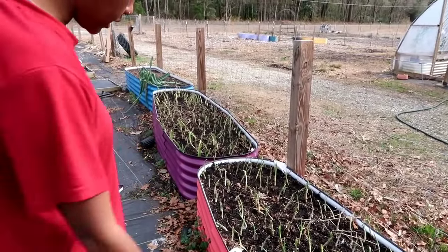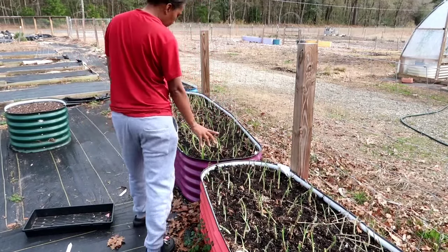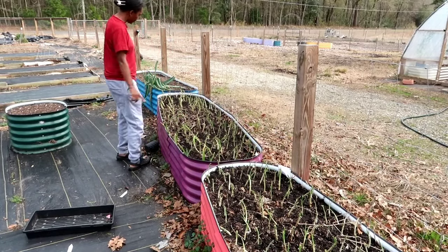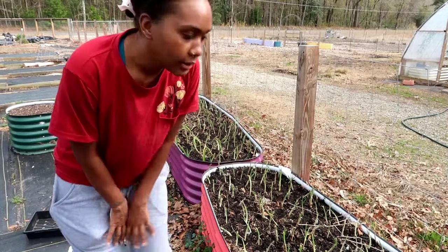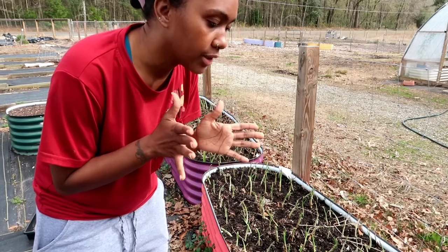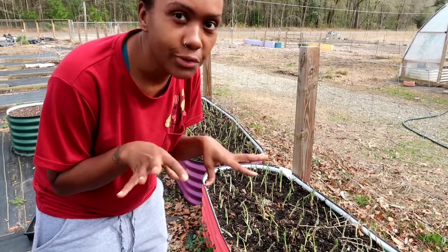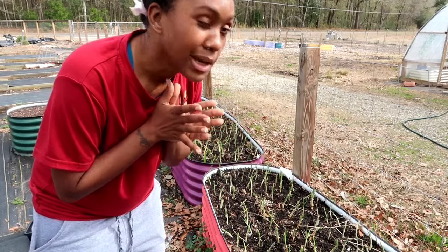I'm looking down at my onions to see if any are out of the soil that I need to push back in — they all look pretty much standing up. This bed is going to look so great when the greens actually start growing. I love the look of a square foot gardening bed because it makes everything look uniform, in straight rows and lines, and it makes me so happy.